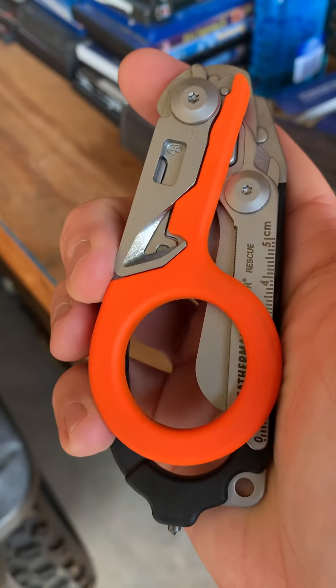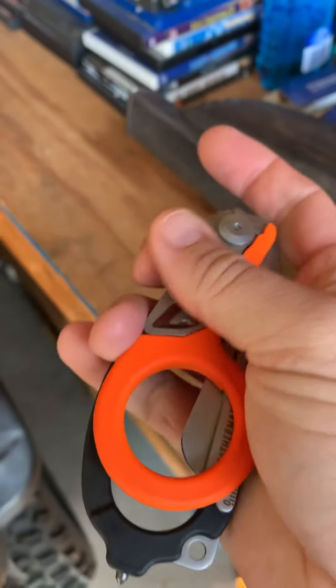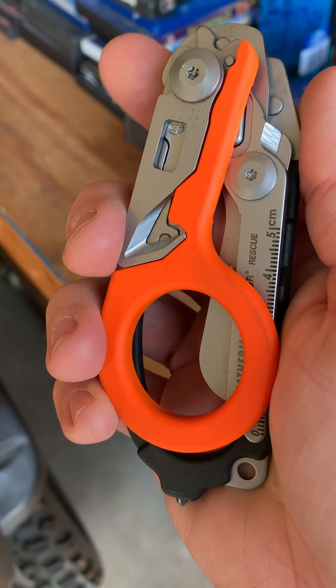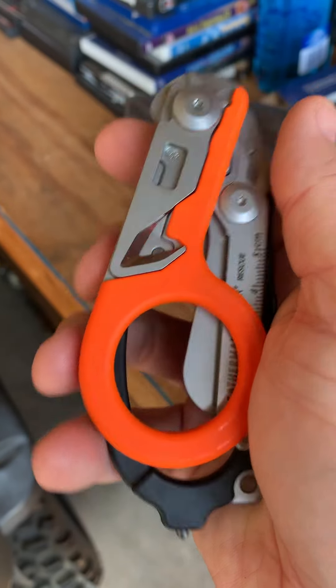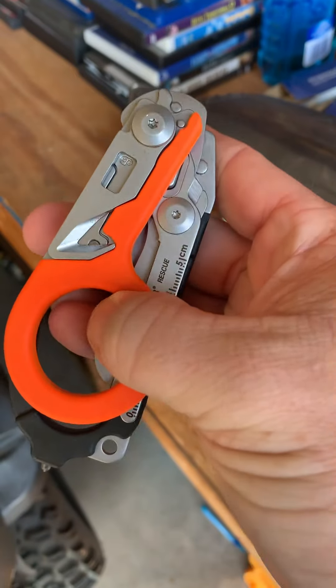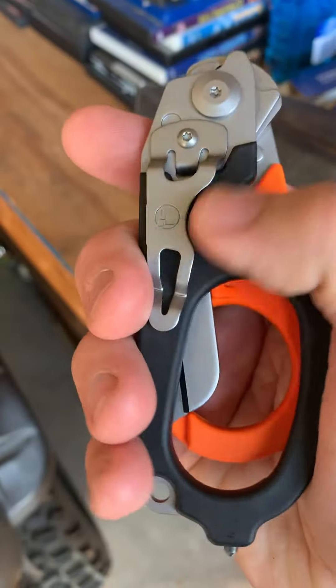These are what I carry when I am doing anything official with the fire department. I normally carry them in a leather holster that is on my radio strap, but it does come with a kydex holster where you can carry them closed or open. You can also carry them with this belt clip.